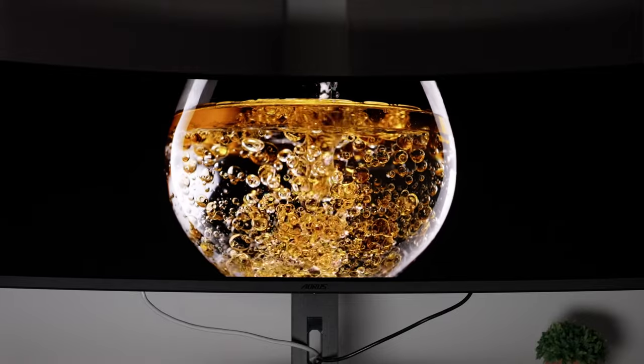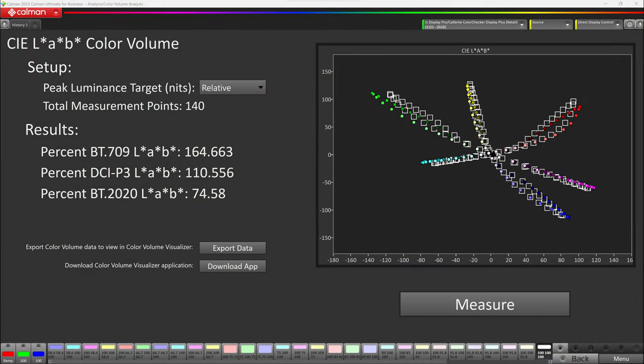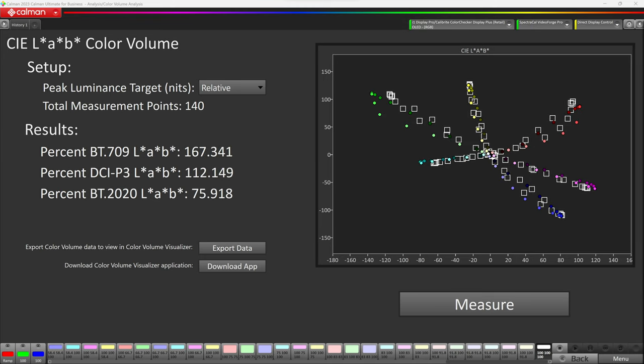In terms of the actual color volume, in SDR it's very good, giving us around 110% DCI-P3, and in HDR around 112%. So very, very good stuff there.